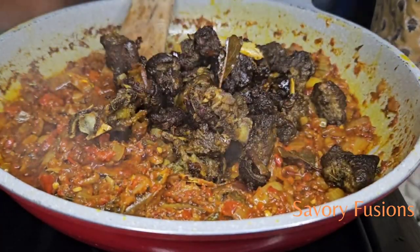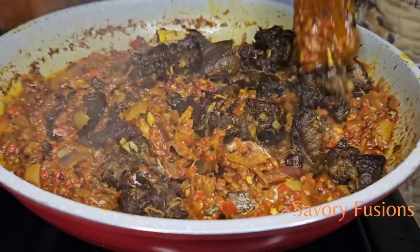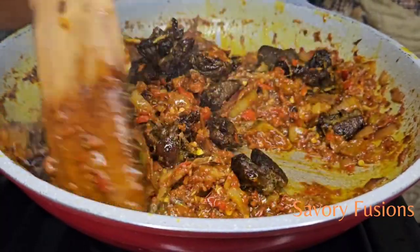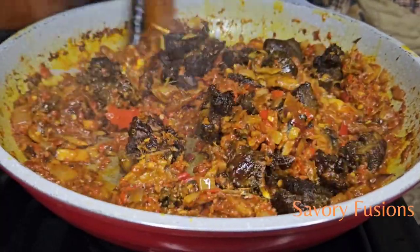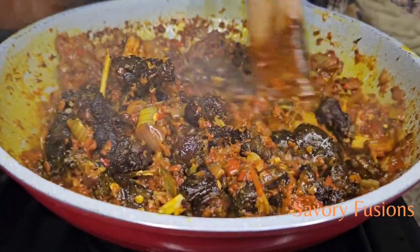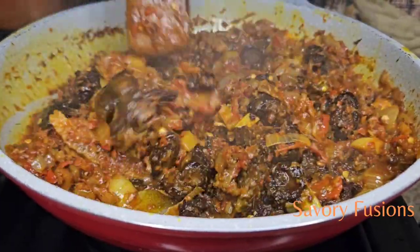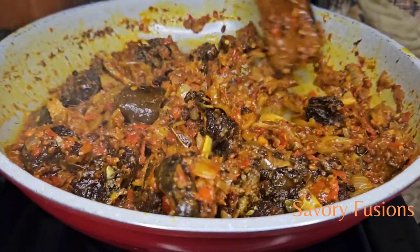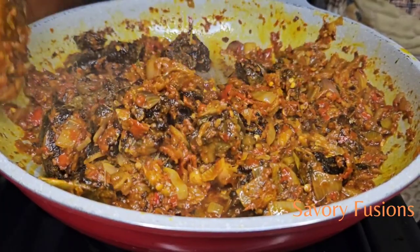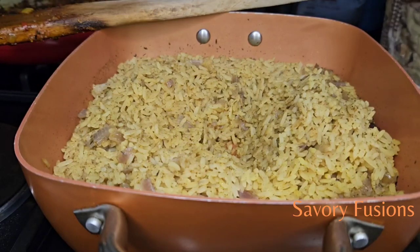After three minutes we are now going to add the already fried goat meat to this and give it a very good toss in the hot spicy pepper sauce. At this point this sauce can also be used to eat boiled yam or white rice — it's very versatile. If you don't want to mix everything into the rice you can keep some aside for later.